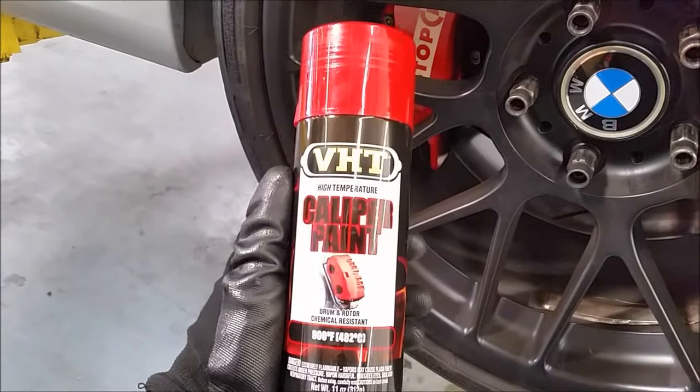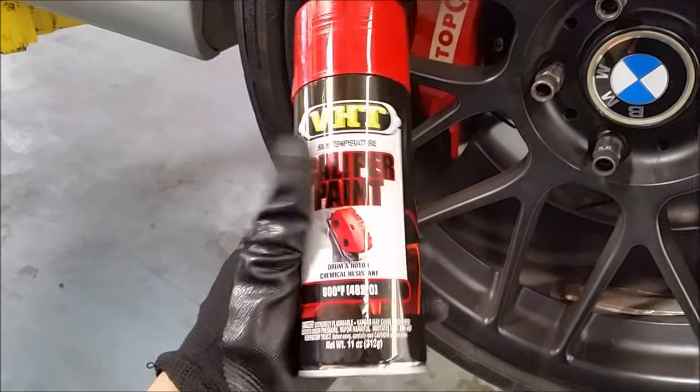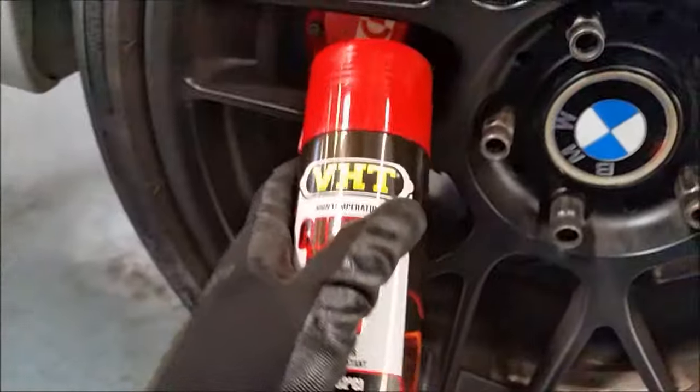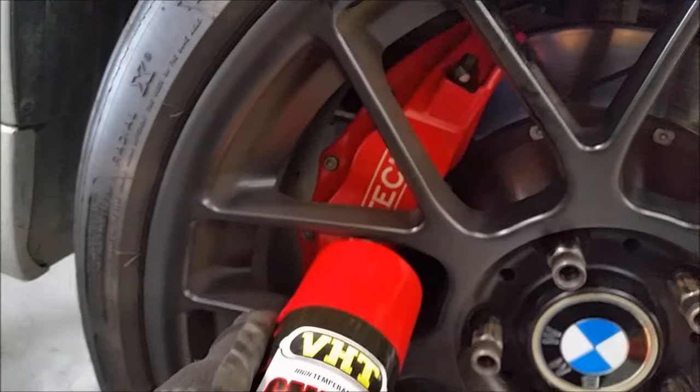This is the paint I'm going with — VHT high temperature caliper paint called Real Red, and it's pretty close to the Stop Tech color.